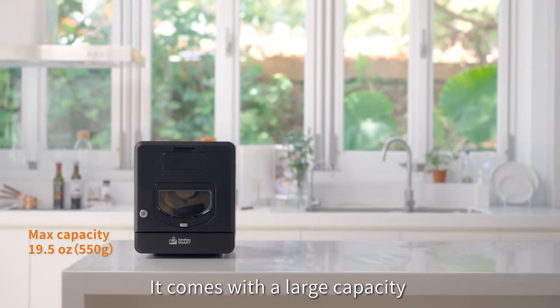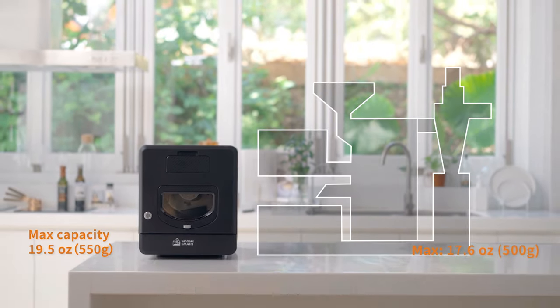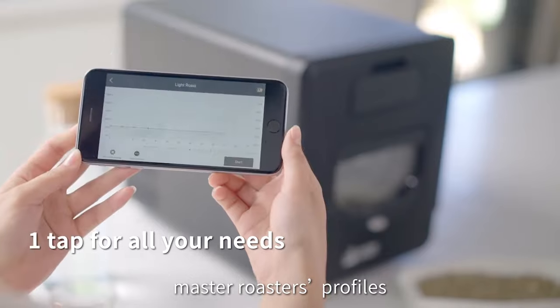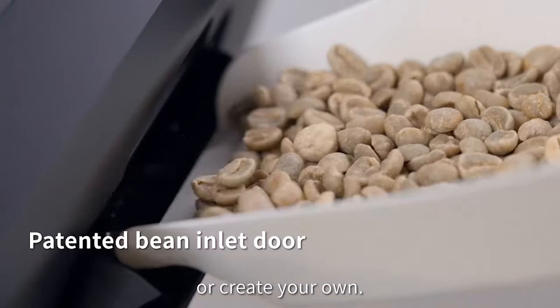It comes with a large capacity for a home roaster of its size, and an app that allows you to easily replicate master roasters' profiles or create your own.